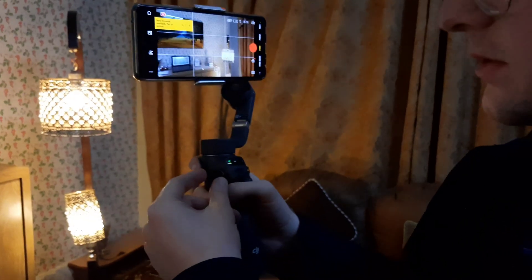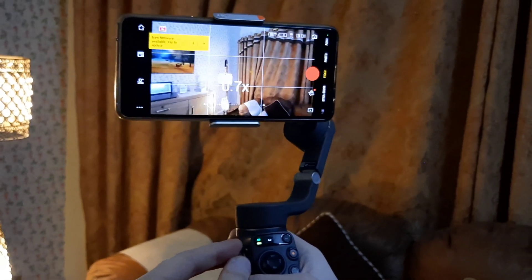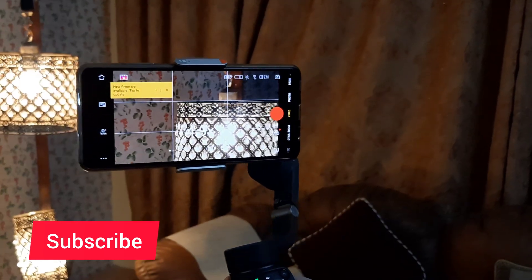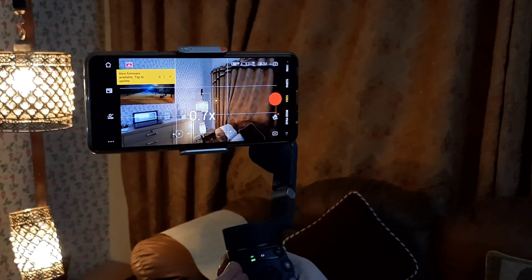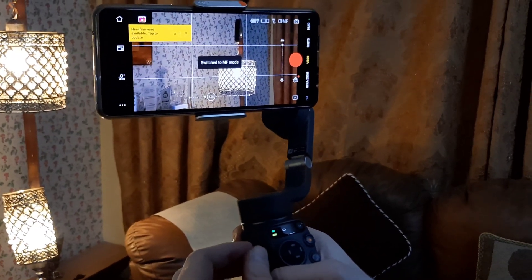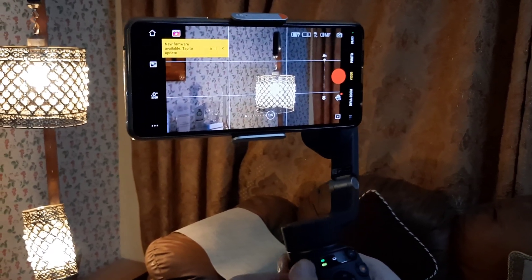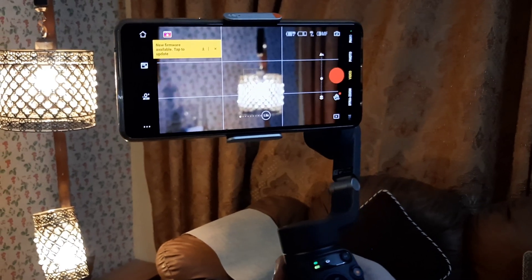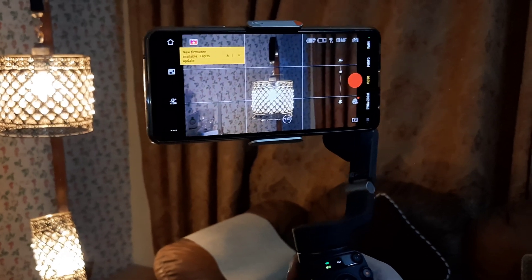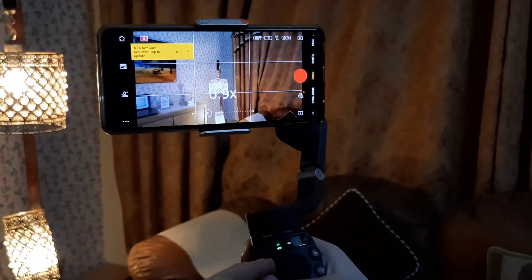At the bottom we have a crown dial used to manually focus or zoom in and out. You can zoom in up to 8x, even though the phone's default camera can go up to 10x. Tap it once and it becomes a manual focus dial, letting you focus on close-up or background objects. Tap it again and it returns to a zoom slider.